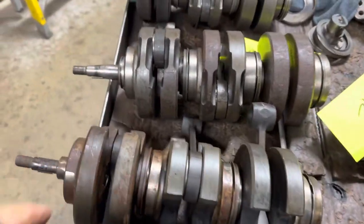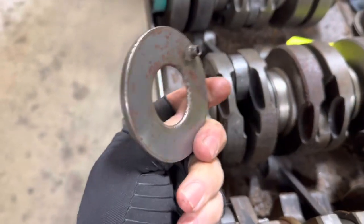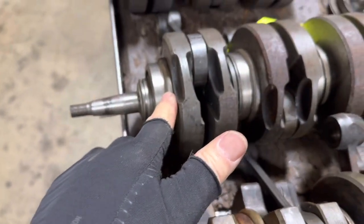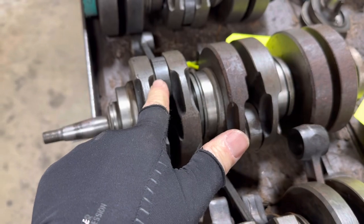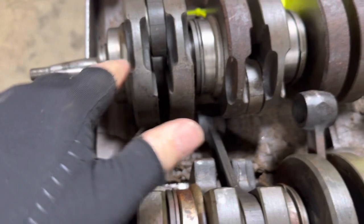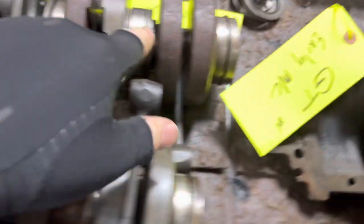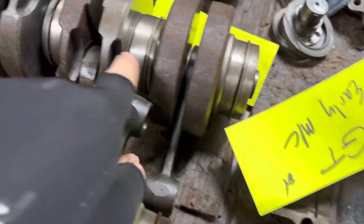Where we get into problems is your GT oil injected cranks have slingers on them — I call them oil slingers. These are just a tin piece that's been added to the crankshaft to direct oil directly into the rod pin. The GT has three of these oil slingers — there's one, two, and on the back we have three.